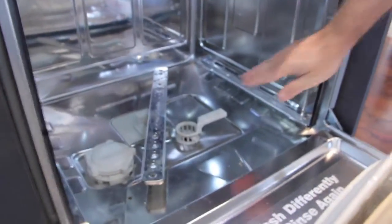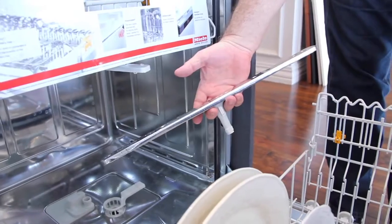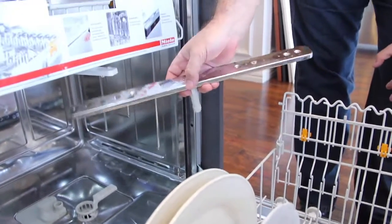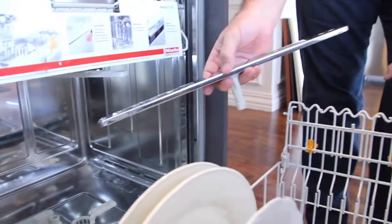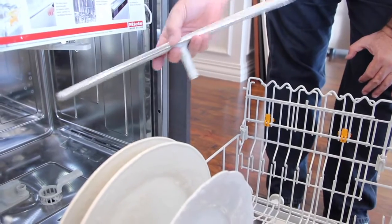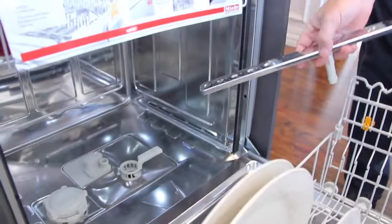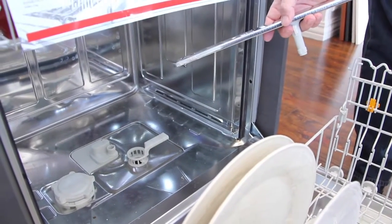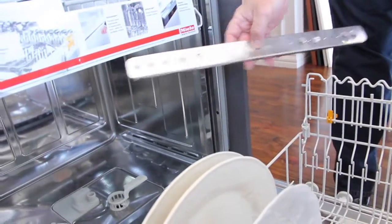Now on the bottom, the bottom spray arm is going to be stainless steel. The benefit of that is if you drop a pan or something in your dishwasher, you don't want the plastic ones to break. They do use plastic on the middle and the top, and the benefit of that is it's not going to break your dishes, because unfortunately people put dishes in and don't spin the arm before they start the dishwasher. So being plastic, it's just going to stop. But the bottom one is in fact stainless steel.